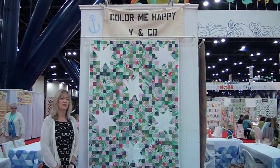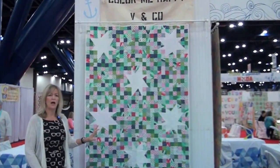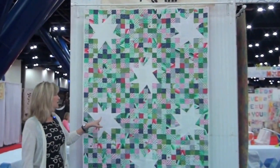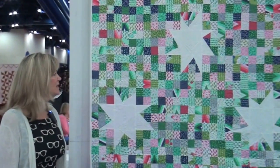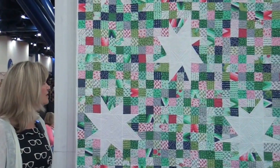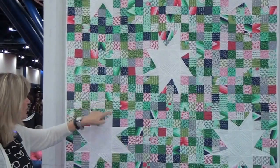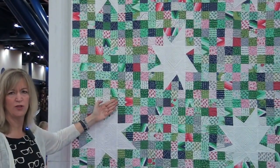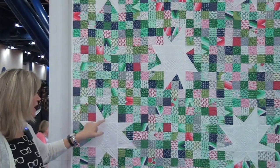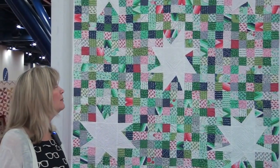Color Me Happy is Vanessa Christensen's newest fabric collection. This particular quilt uses two jelly rolls and just one fabric to make big, white, funky off-centered stars. It's pieced in little nine-patch sections, and then you lay on a half-square triangle or a big white piece of fabric to create your own angle and get that fun whimsical feel for the star.